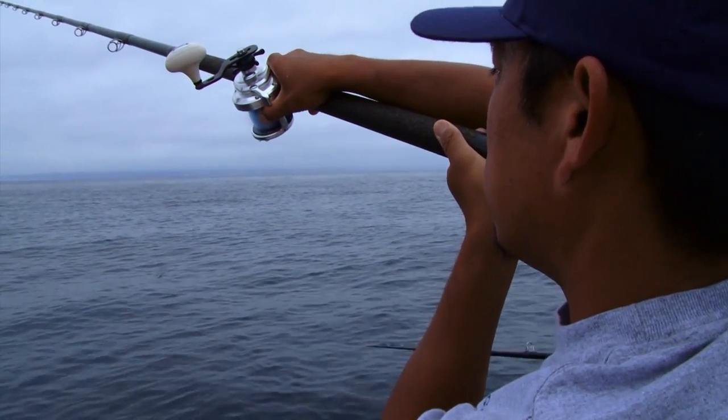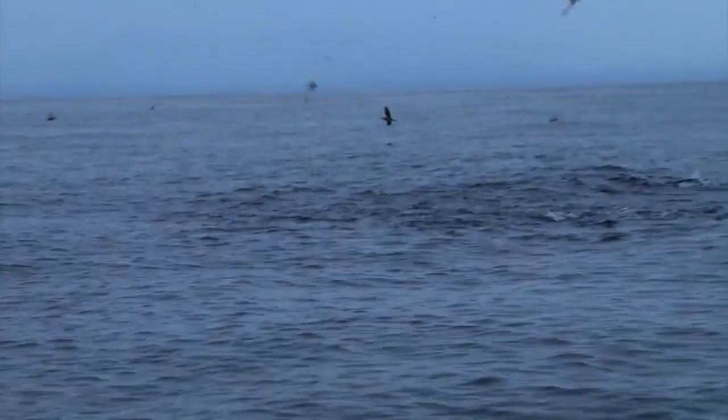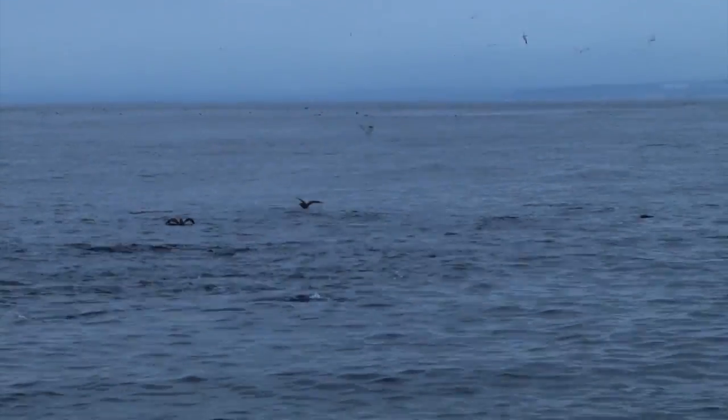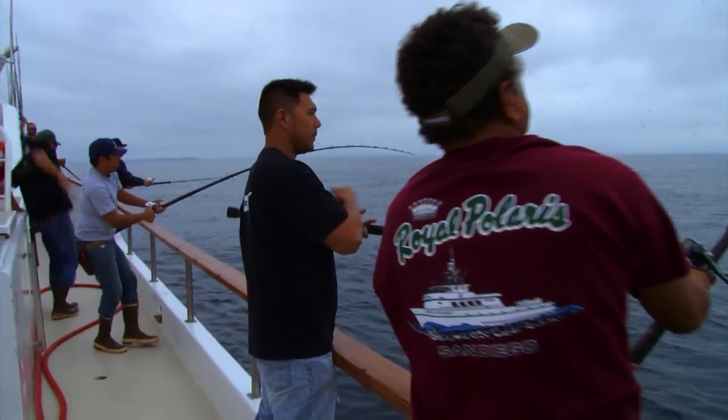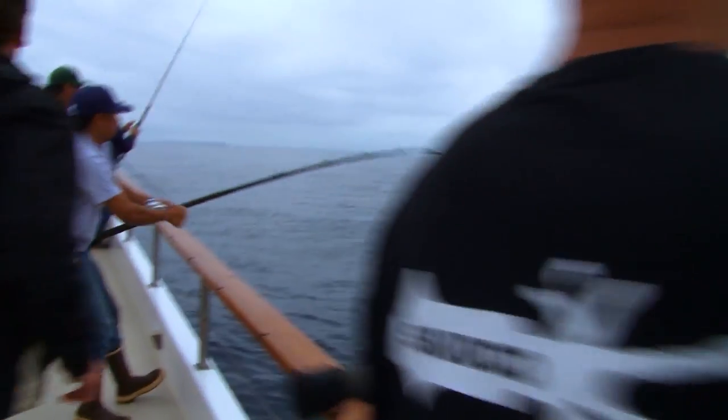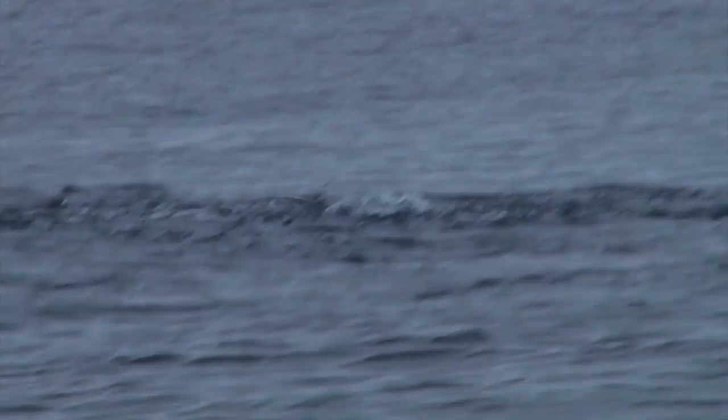Practice — lots of practice. Don't wait until the day of your fishing trip to start learning how to cast. Don't wait until there's a big school of yellowtail boiling in front of you to make your first cast in a month — that's a recipe for disaster. Go down to the bay and practice casting. That way, when the yellowtail do pop up right in front of you, you'll have the confidence to make the necessary cast.